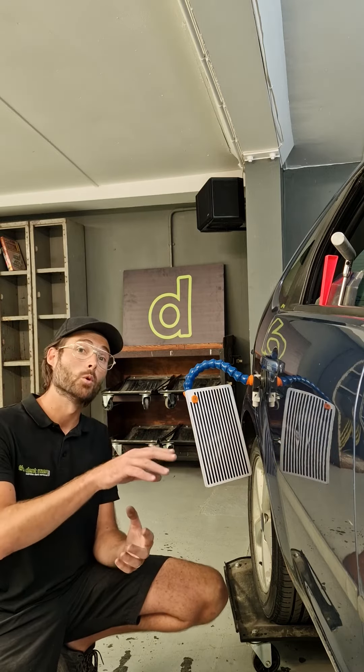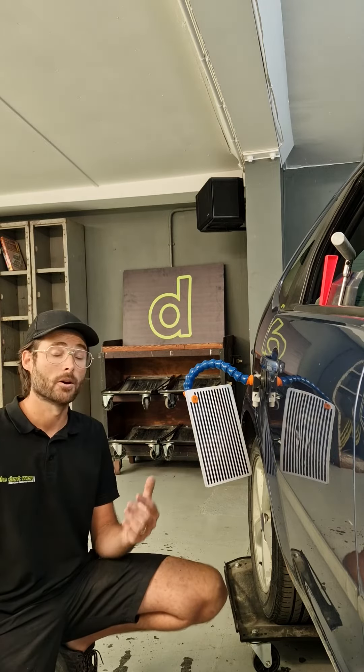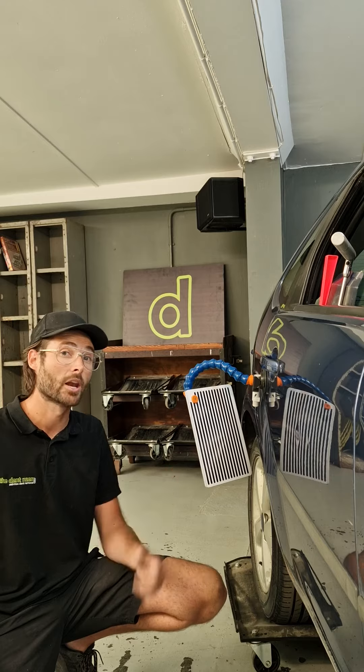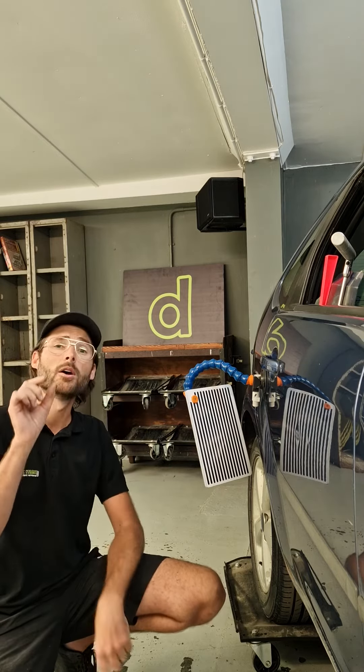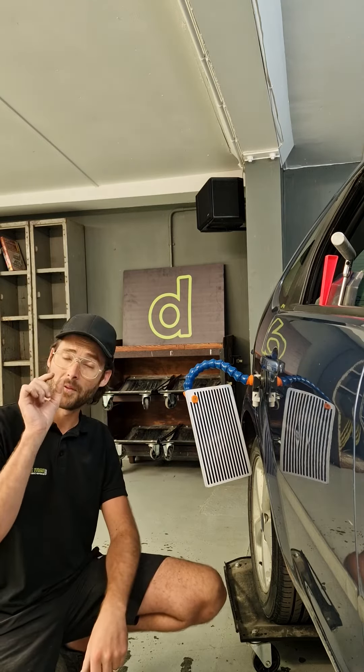In actual fact, if you look into the reflection of the panel, it shows us two things. Firstly, in this area here we've got a low spot — a dent that's going inwards. In that scenario, you'll see on the reflection of the lines that the lines bulge around it and become thicker any time there's a low spot or a dent going inwards.